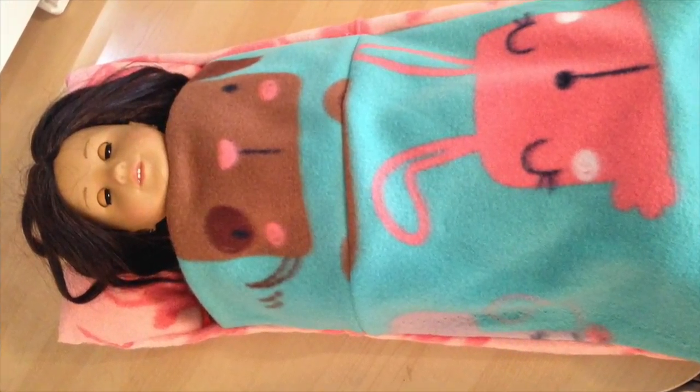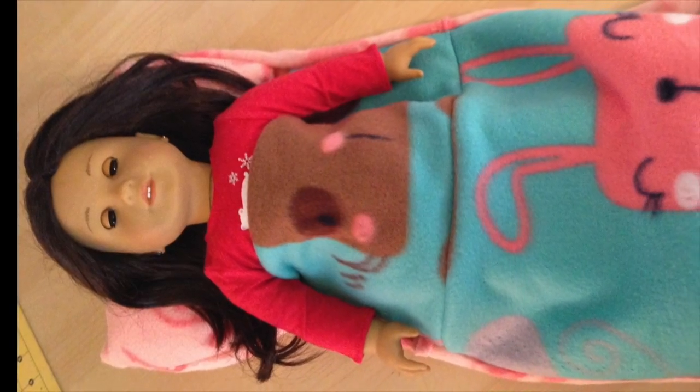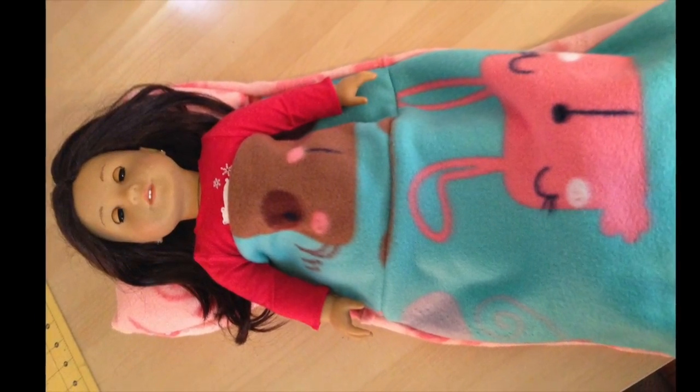So that was it — you're done, guys! Wasn't it easy? And here you are with an adorable American Girl doll sleeping bag.